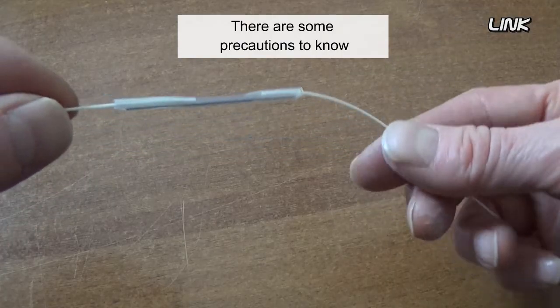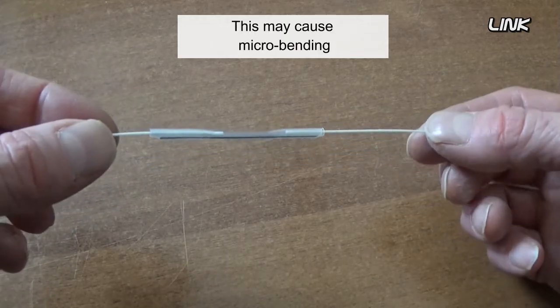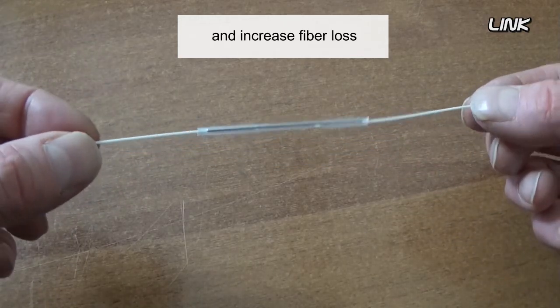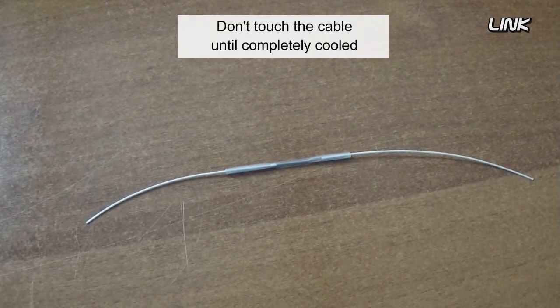There are some precautions to know. Avoid fiber twisting, as this may cause micro bending and increase fiber loss. After the heating process, let the fiber rest on a flat surface and do not touch the cable until it is completely cooled.